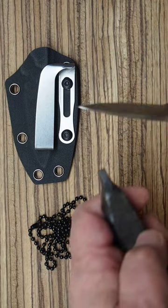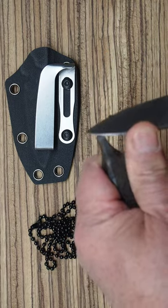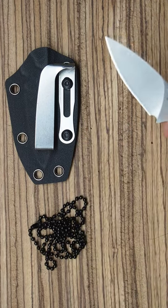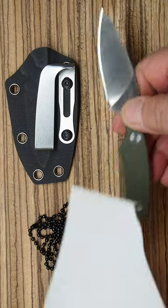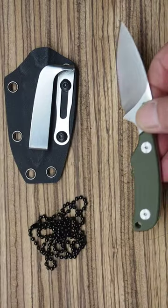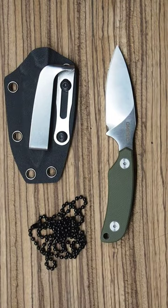The steel in this knife really performs. Here I'm carving through ebony and it just cuts ebony like it was no big deal. If you know anything about hardwoods, ebony is just super hard. Still stays super sharp. Any knife that will carve ebony and stay that sharp has got to have good steel.